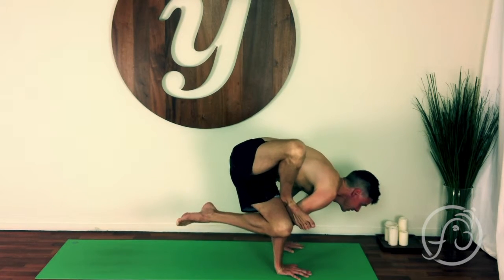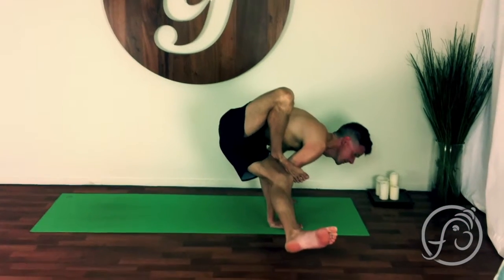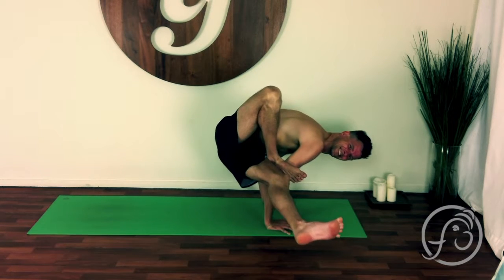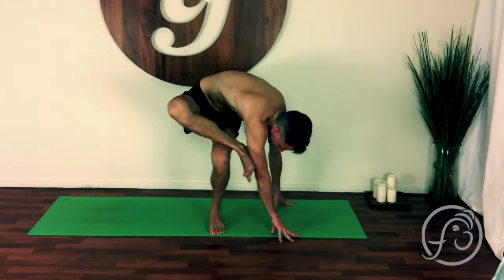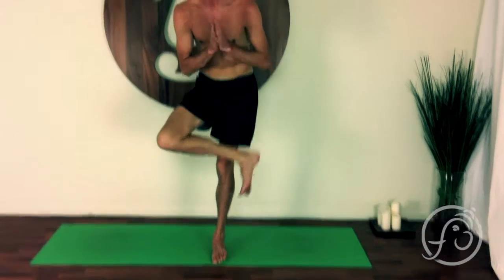Bend your knee, breathe, maybe straighten your left leg. Look to the camera, smile. Bend your left leg, extricate yourself and come up.